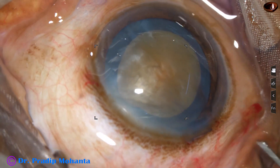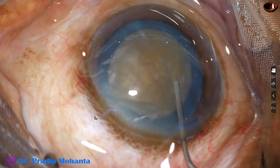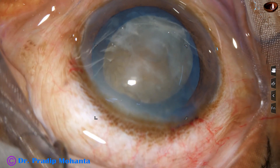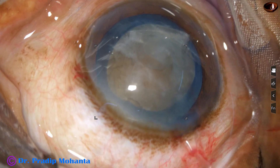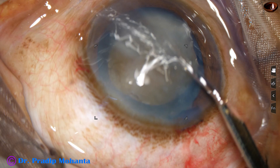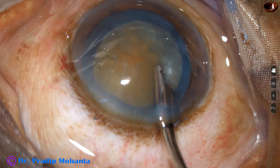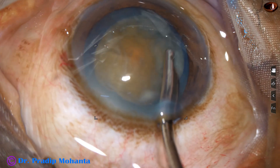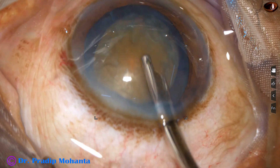Hydrodissection is done. As I do hydrodissection, some loose cortex comes out. In this case, I am going to use a Simcoe cannula first to remove this cortex so that I can see clearly. The Simcoe cannula is being used to aspirate the loose cortex. Now visibility is good.